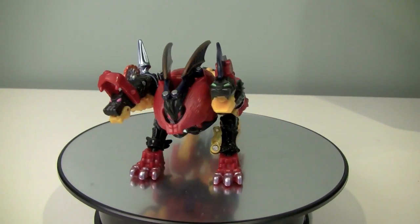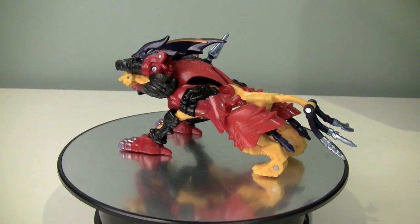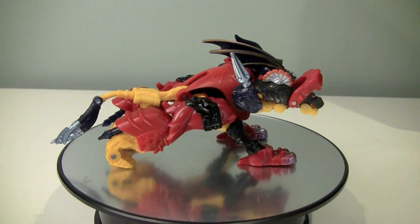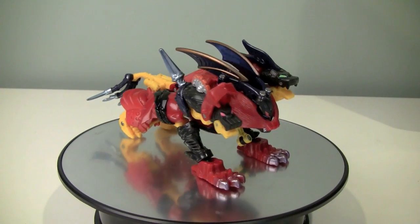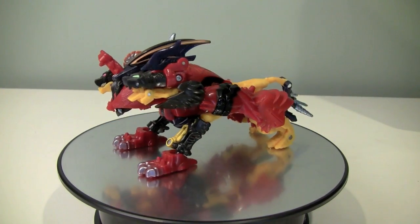I don't know what to make of this figure. The Beast Mode isn't bad — I actually like the Beast Mode. It's something unique, it's original, and it doesn't look too bad. The Robot Mode, however, is... well, we'll get to that.